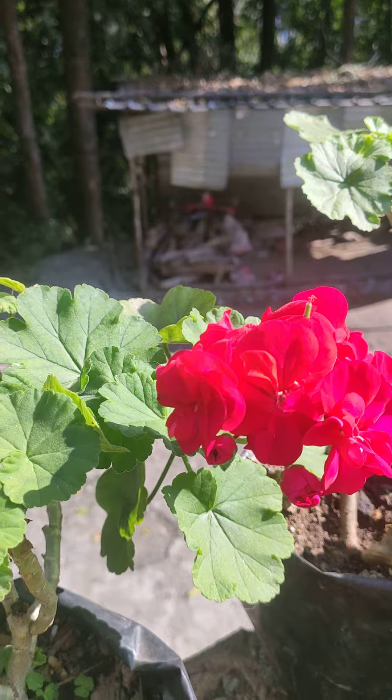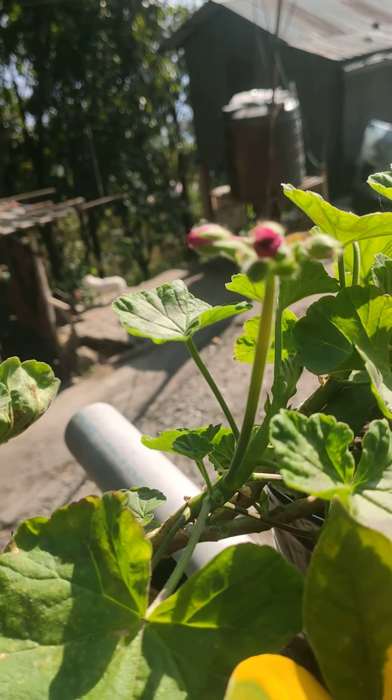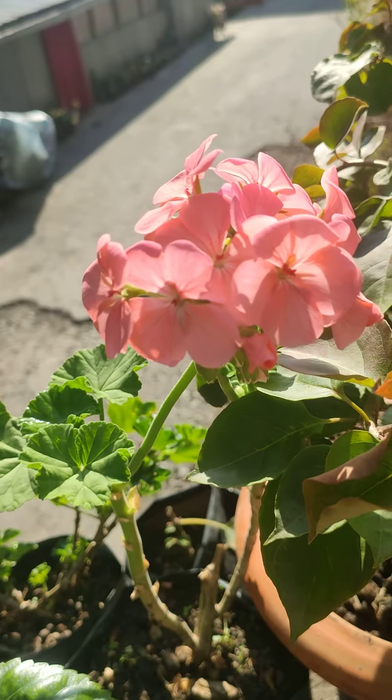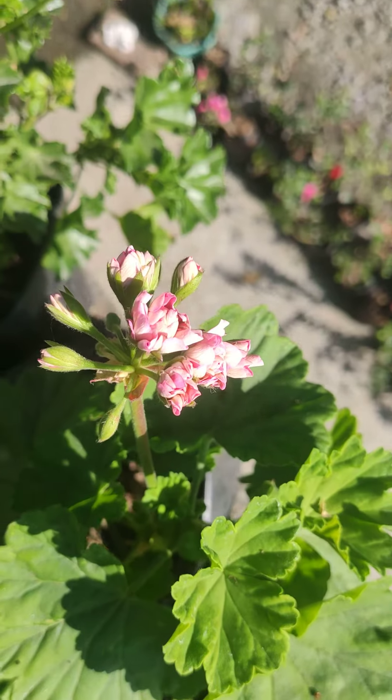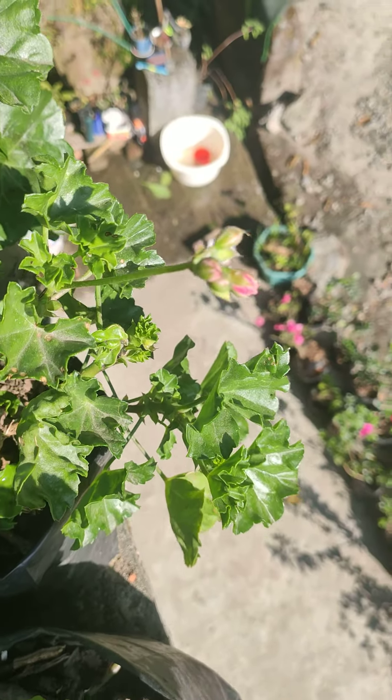This is blue color. This is purple color. This is blue color. Have a change of pink color. This is red color.